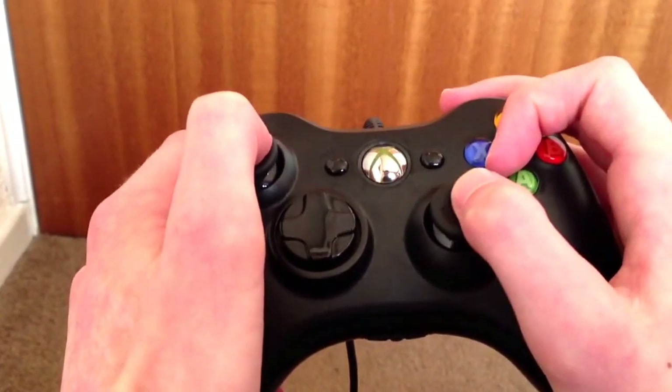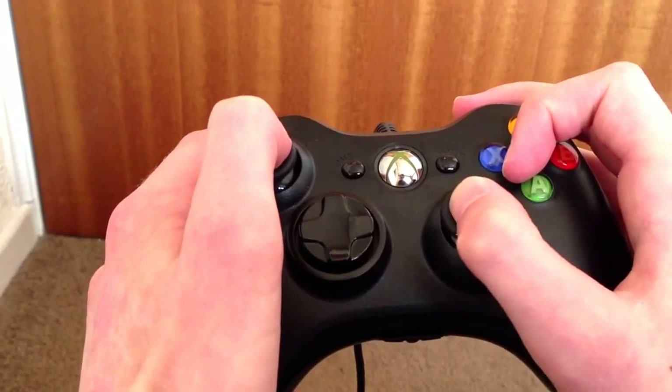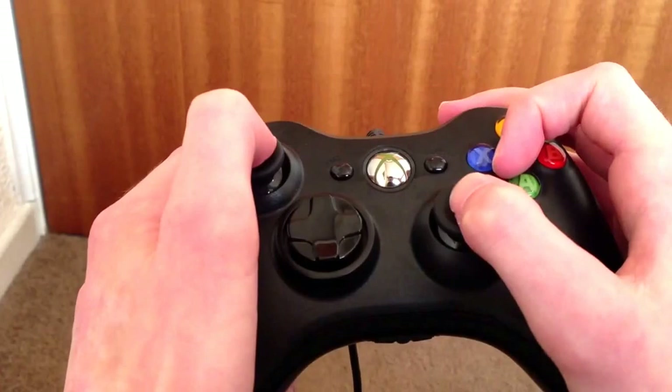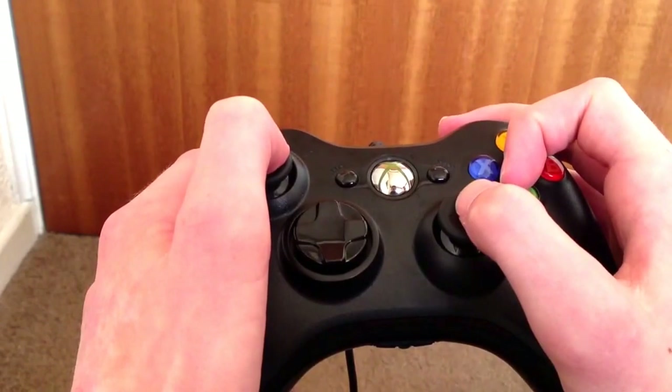Making that transition actually made the left side of my thumb sore for 2 days. And it really does throw your accuracy off, but in time you do get used to it. It could be 2 weeks, it could be a month, it could be a couple of days.